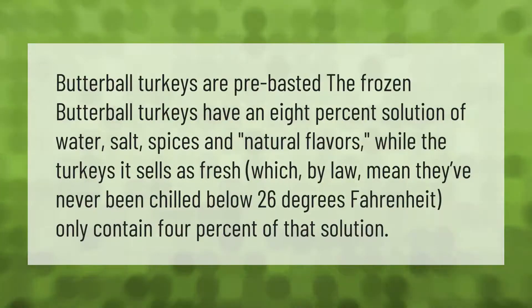Butterball turkeys are pre-basted. The frozen Butterball turkeys have an eight percent solution of water, salt, spices, and natural flavors, while the turkeys sold as fresh — which by law means they've never been chilled below 26 degrees Fahrenheit — only contain four percent of that solution.